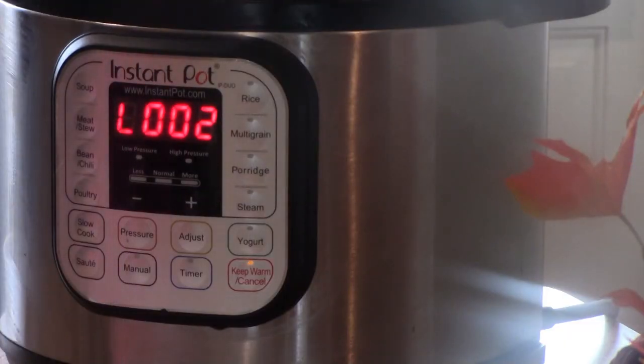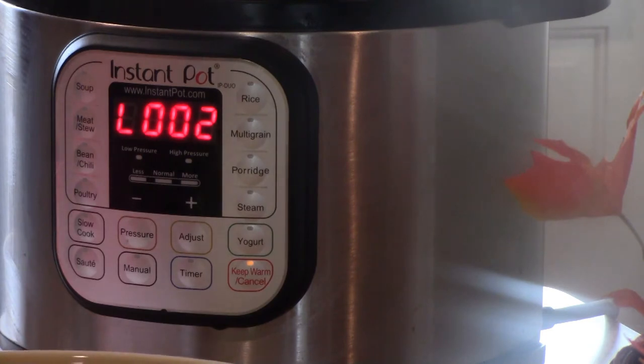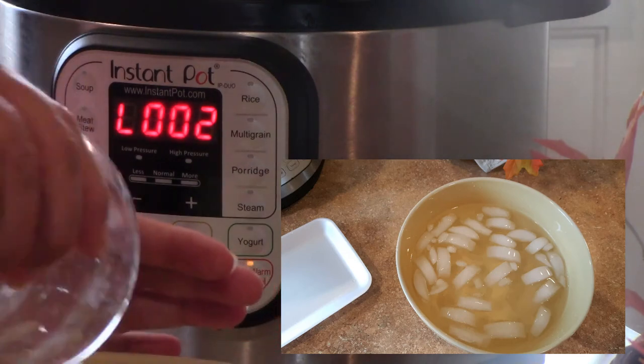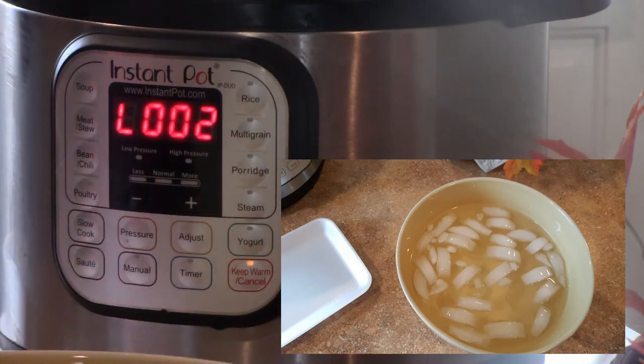While you're letting your pot cool down, what you will do is get a bowl of cold water and add some ice to it. Once the eggs come out of the pot, they're going to go directly into the ice cold water.